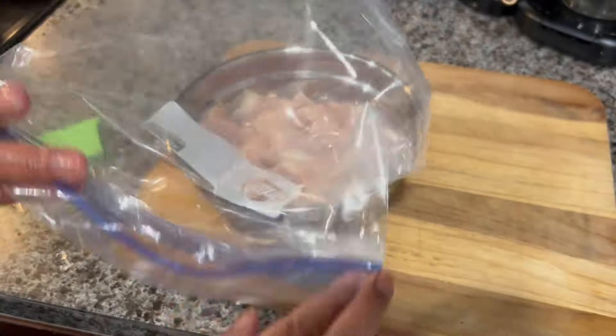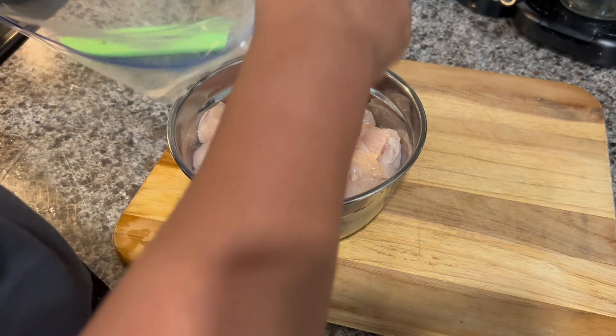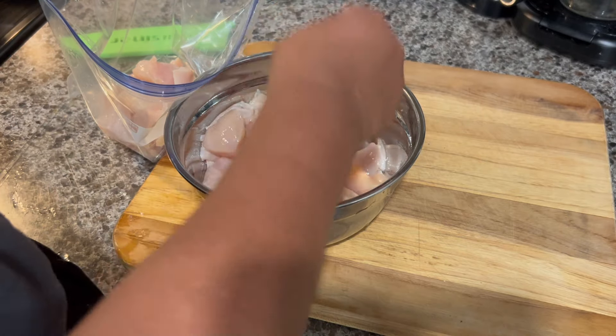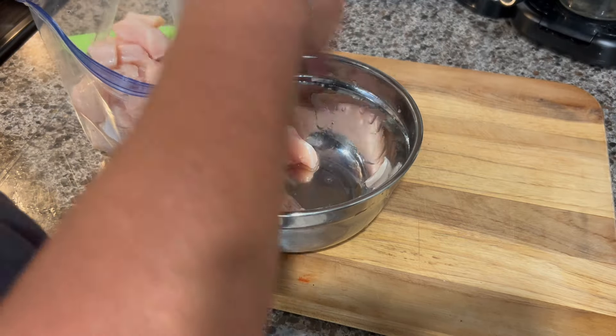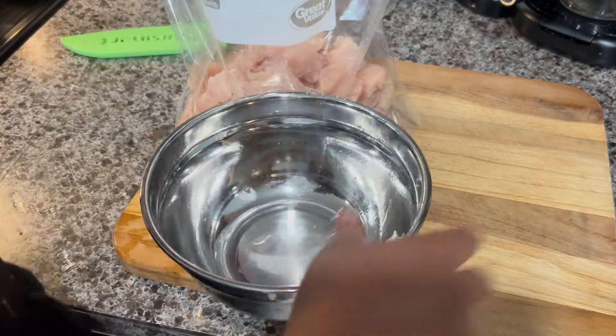I'm going to use this ziploc bag. If you don't have a ziploc bag or don't want to use one, that's perfectly fine — you can use a bowl. But for me I think it's easier, because we're going to put all the seasonings in there and the flour right there also.